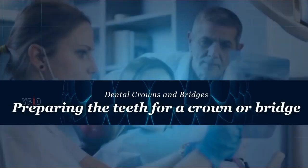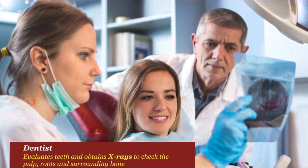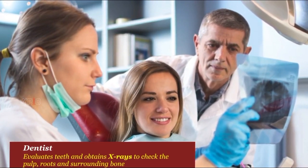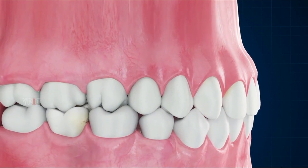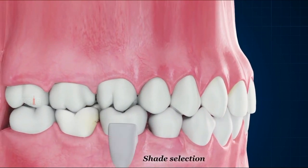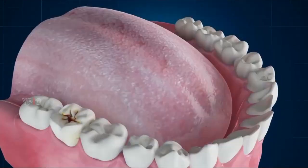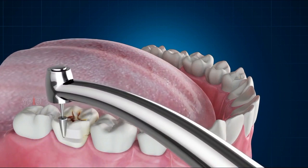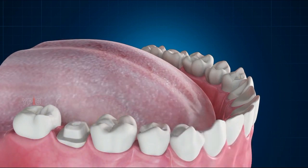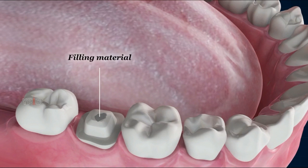Your dentist will first evaluate your teeth and obtain x-rays to check the pulp, roots, and surrounding bone. If a tooth-colored crown or bridge is being made, your dentist will select a shade that exactly matches your teeth. If there is likelihood of infection, a root canal treatment may be recommended before preparing a crown. To begin preparation, the teeth and gums are anesthetized, and a drill is used to grind down the tooth surfaces to make room for a crown. A tooth may have to be built up with filling material if there is excessive damage or decay.